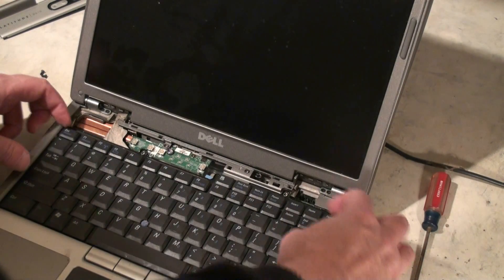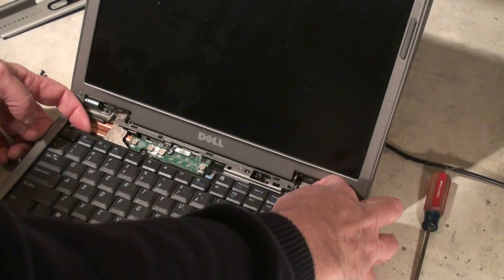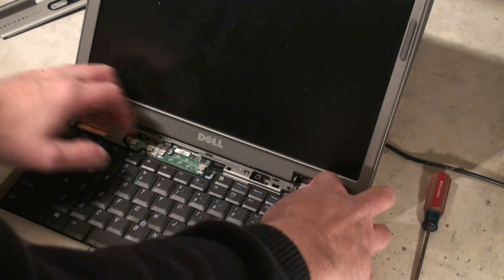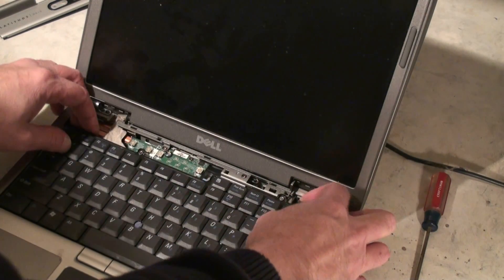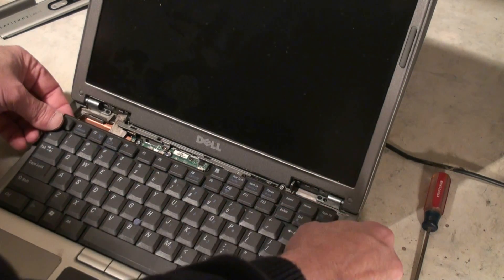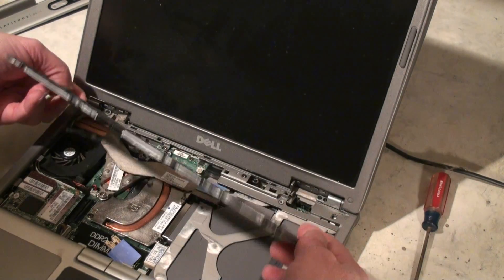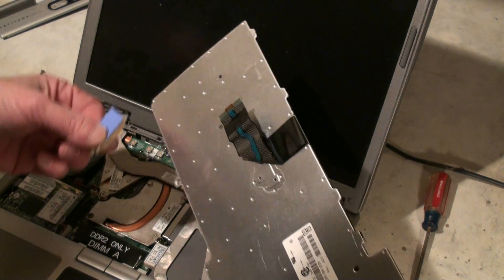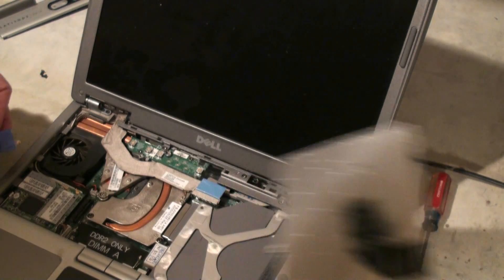Once we have the two screws out, we're just going to take and lightly lift up at the area where the screws came out and kind of pick up on the keypad a little bit. It's kind of snapped in there, and then we want to slide it up. Now, this one is already damaged — this is the one where our receptacle fell off the ribbon to connect it into the motherboard.